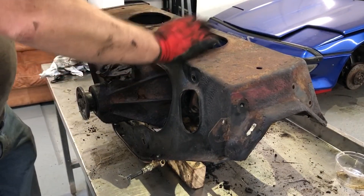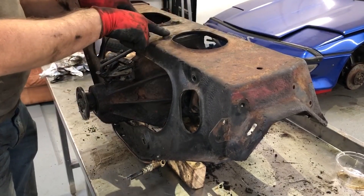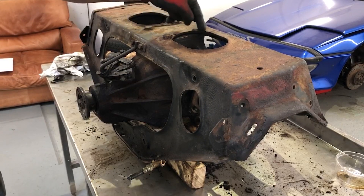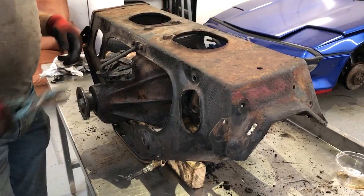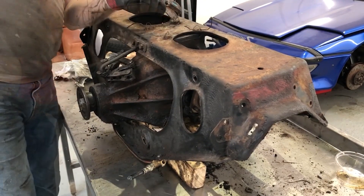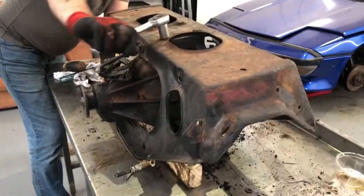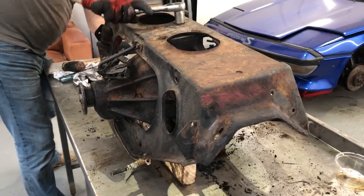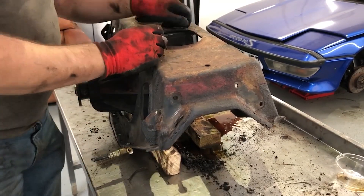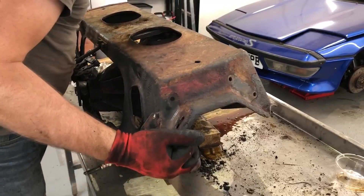I've put the frame back upright but this time supported the differential on blocks of wood. Once I undo these bolts I should just be able to lift the frame right off. There's more locking wire done very nicely in an S-shape around the bolt heads, so I cut those off and get undoing. And there we have it — one stripped suspension.